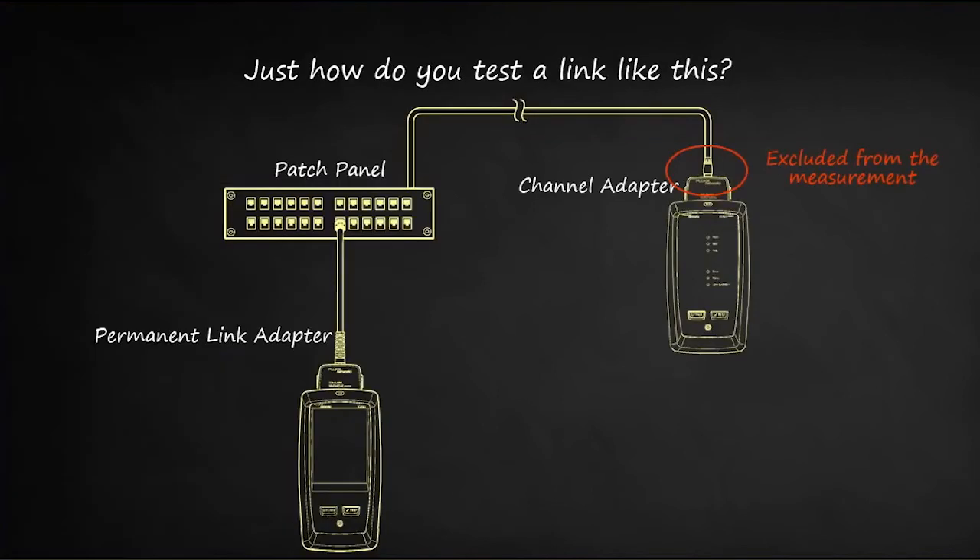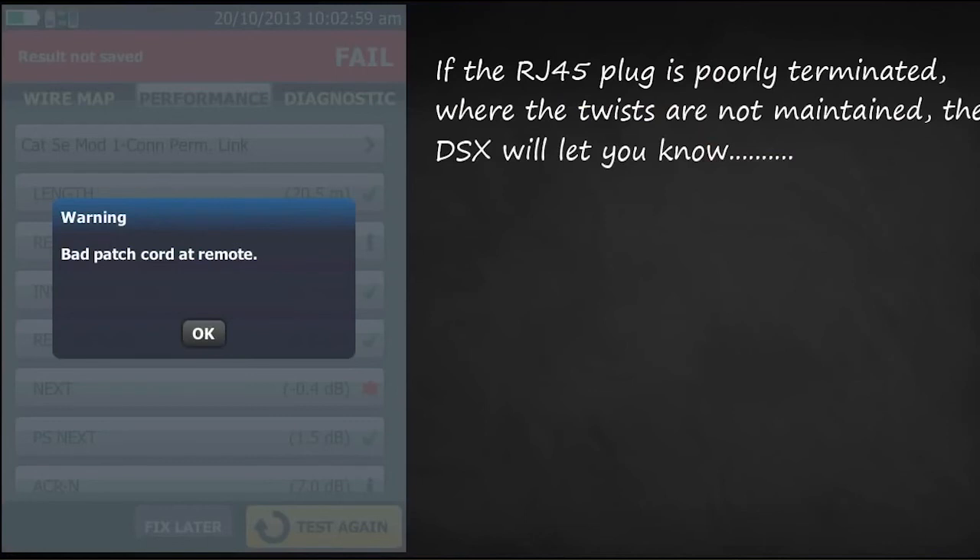For those who are familiar with channel testing, you know the RJ45 connection into the channel adapter is excluded. So what happens if that RJ45 plug has been poorly terminated where the twists have not been maintained? The DSX will let you know.